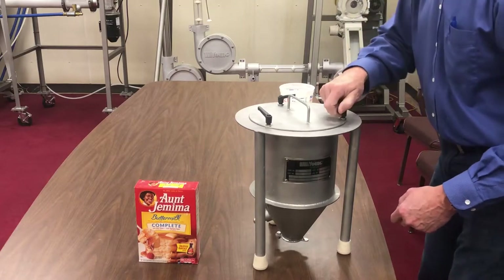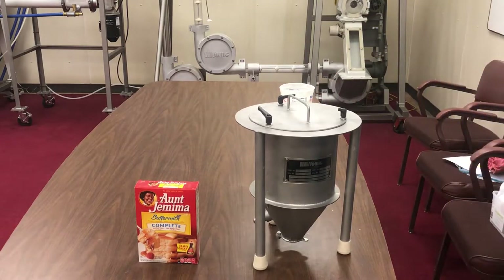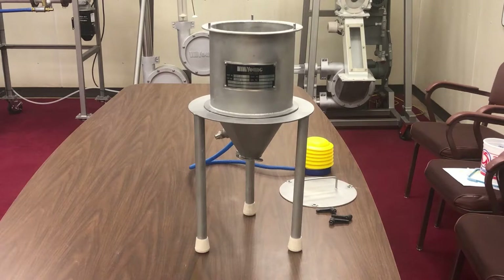The hopper is now ready for storage or transport. The hopper demonstrates how well Young Industries Transflow line cones will handle cohesive powders. Utilizing the small hand pump demonstrates the low volume and pressure needed for the Transflow to fluidize these powders.